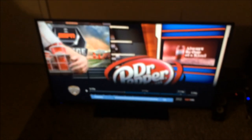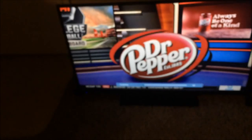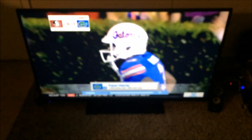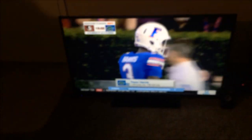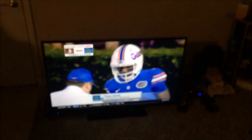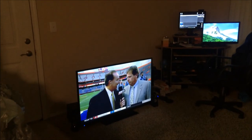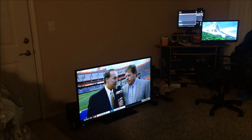Now I'm gonna show you how it sounds. [TV audio playing] So if you've got some decent speakers, you don't have to go out and get a big-time surround sound system. You really don't have to do that.